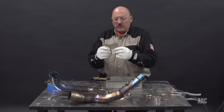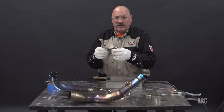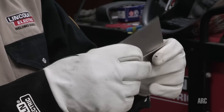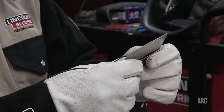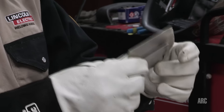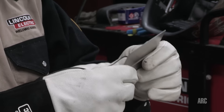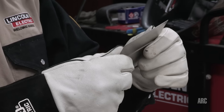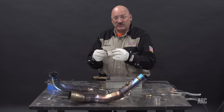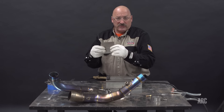Today the grade we're going to weld on is 35 thousandths thick and it's a commercially pure titanium — CP2 — which has small amounts of oxygen added to it for strength. Typically this grade is selected for applications where corrosion resistance and ductility are more important than structural strength. About 20 percent of titanium production today is commercially pure titanium. The other 20 percent is on the alpha-beta grades like 6 aluminum, 4 vanadium, which is a higher strength grade used primarily in aerospace.